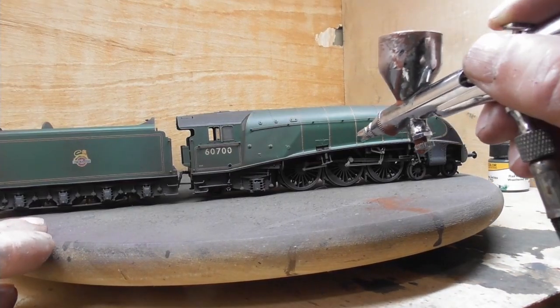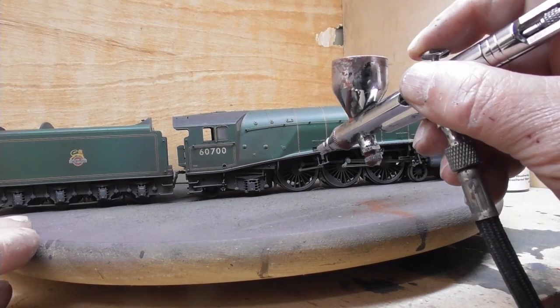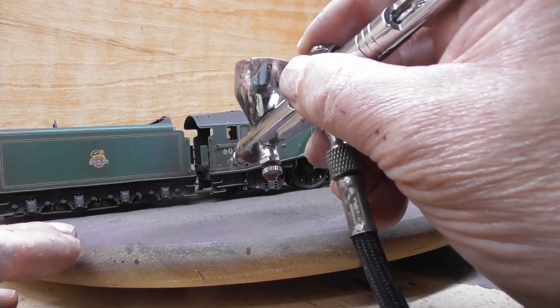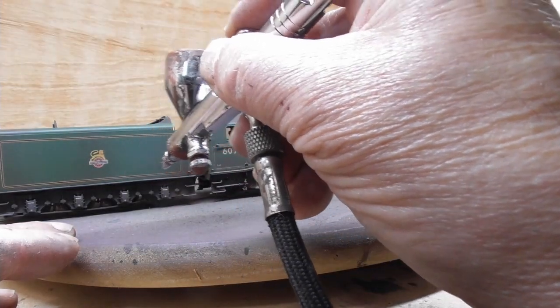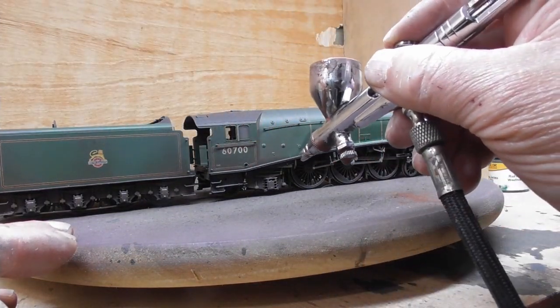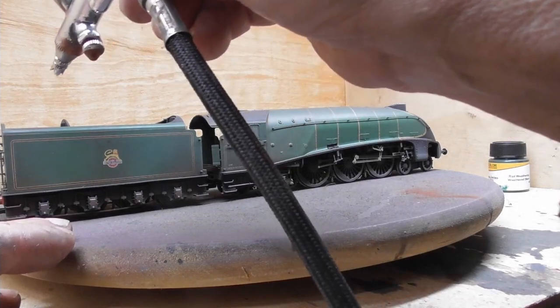And finally, to complete the painting section, we now add some burnt umber into the mix to give the paint a reddish tinge. This is applied to areas that would normally be affected by such discolouration, such as the tender chassis and inside the top of the coal bunker.